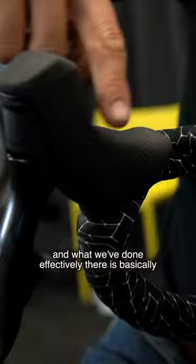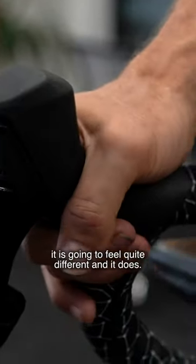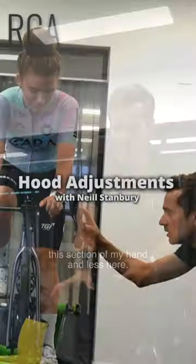What we've done effectively is basically squared off the inside edge of the hood rubber. So when we're putting our hand on it, it's going to feel quite different — and it does. Immediately I can feel more contact across this section of my hand and less here.